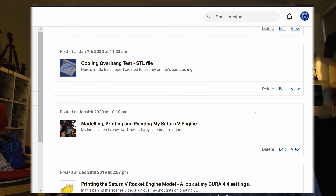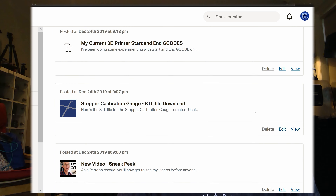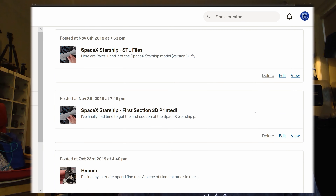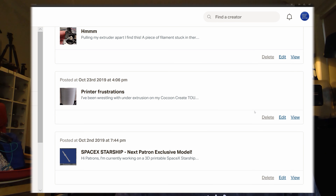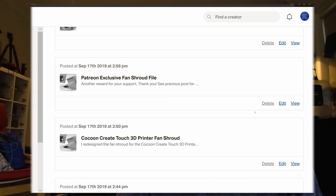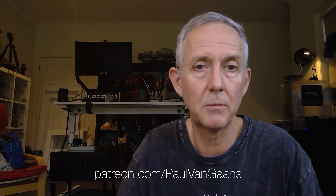I'm currently working on a Falcon Heavy rocket and then I'll do a Falcon Super Heavy. If that's something you might be interested in, consider having a look at the Patreon and becoming a team member — I've got new models coming each month. Even if you're not a member, just stop by and have a look. There are also free models to download, so you don't have to be a subscriber to get the benefit off my Patreon account.